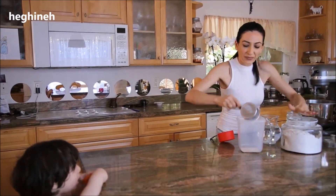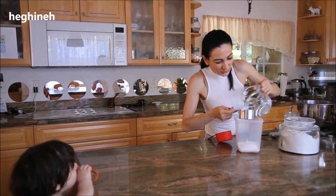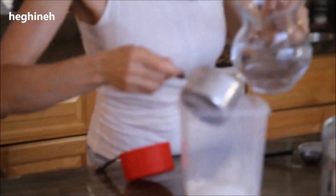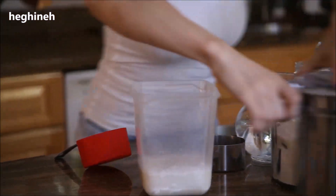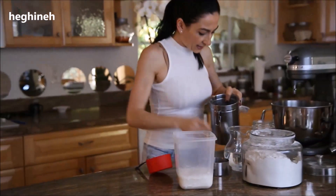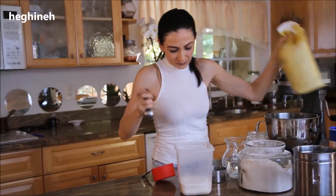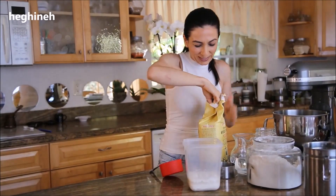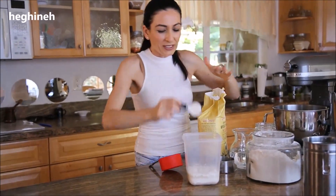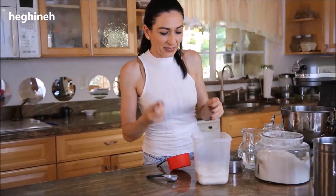One cup of flour and one cup of warm water — make sure the water is lukewarm. A tablespoon of sugar. All these extra ingredients, sugar and whole wheat flour, will make the sourdough effect stronger. Adding this will create some sort of tanginess.